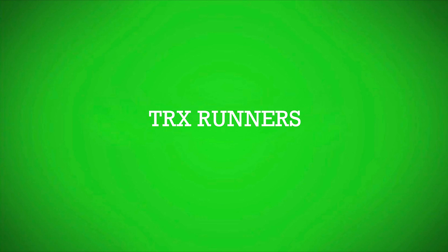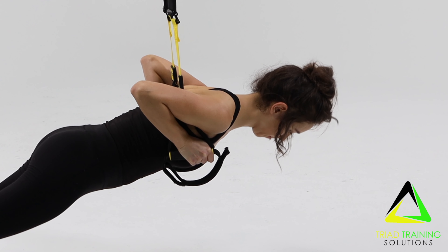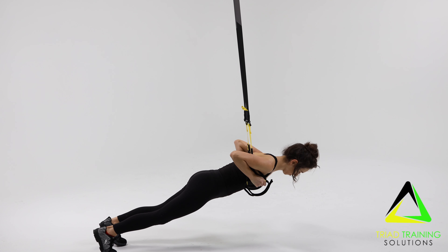Now for the TRX Runners. Stand facing away from the anchor point. Bring the suspension straps between the rib cage and underarm area. Grasp handles in a downward position and hold body in a bent arm upright position.